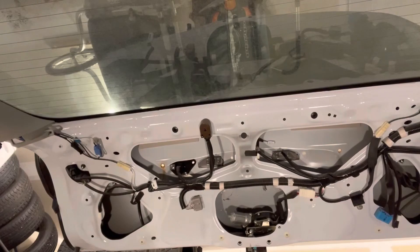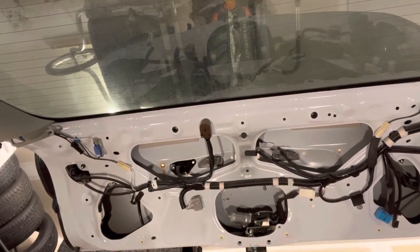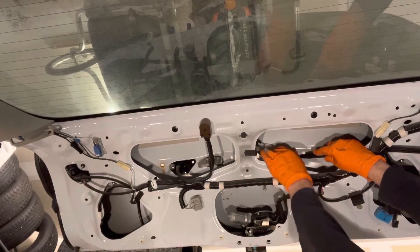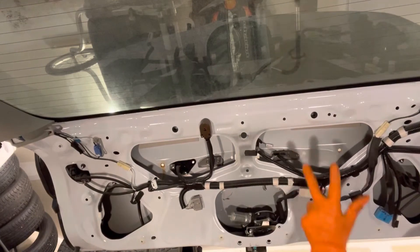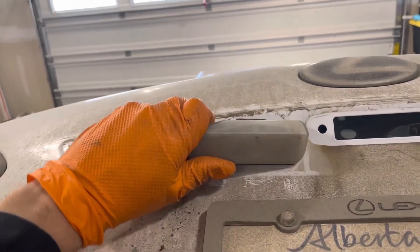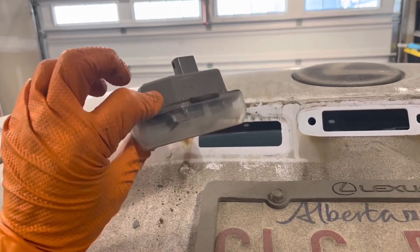Now remove the license plate light assembly. Unplug the connector by squeezing the tab and pulling it out. Then there's a little hook right here that you can press on with a trim tool or just with your finger, and now you can remove the license plate light — lift up on it and wiggle it out.